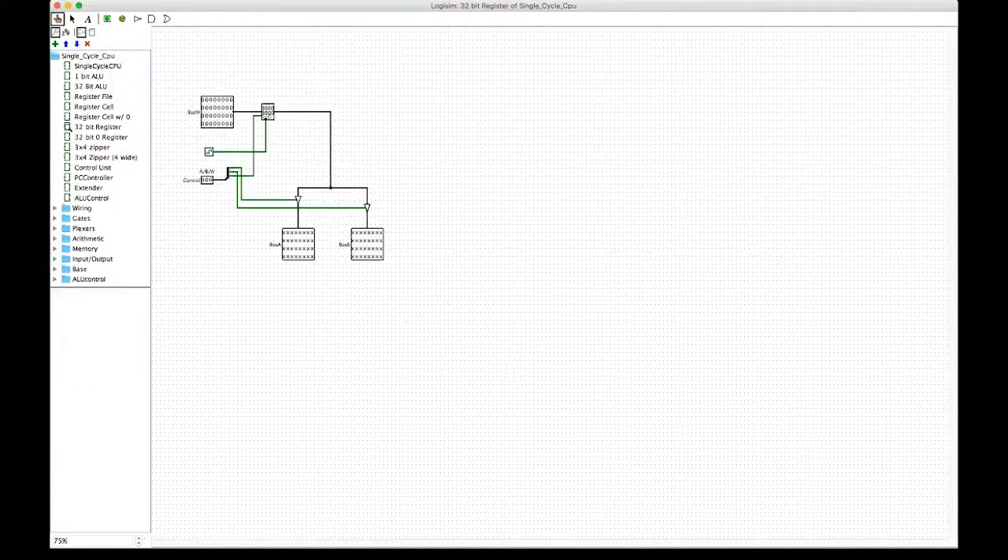Here we have the register itself. We're using an actual MIPS register component to implement it. Bus W gets fed directly into that, and the write control signal enables the register for writing, with the clock connected to it. The output of the register is fed directly to bus A and B, with the connection controlled by a tri-state buffer so that the control signals for bus A and bus B can activate or deactivate as necessary.